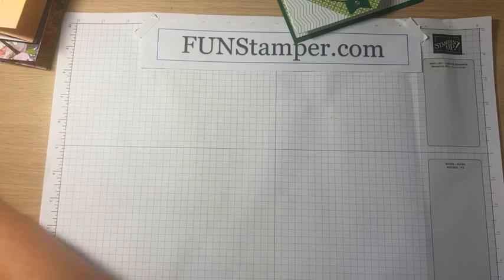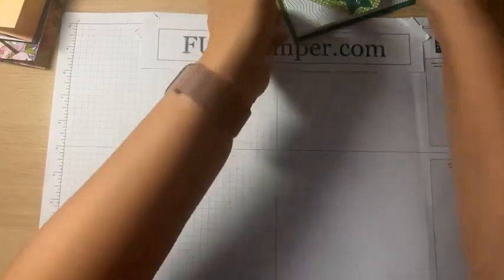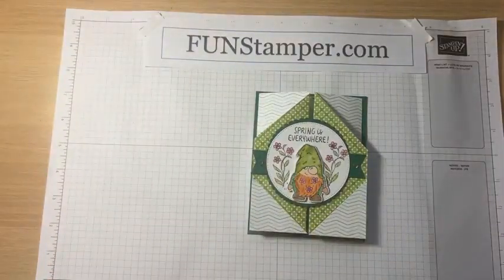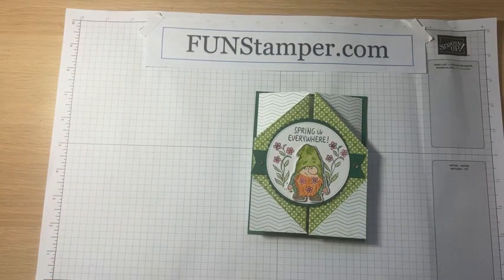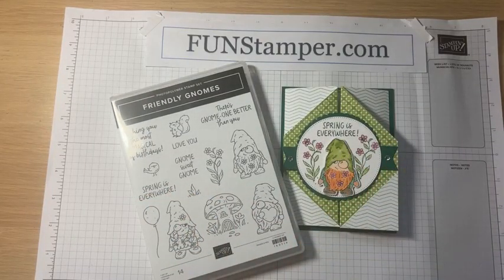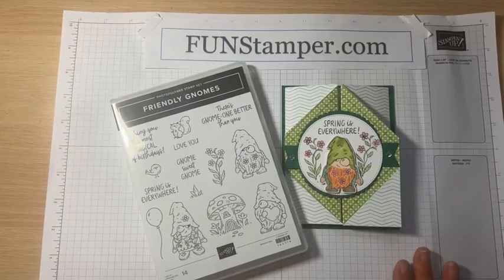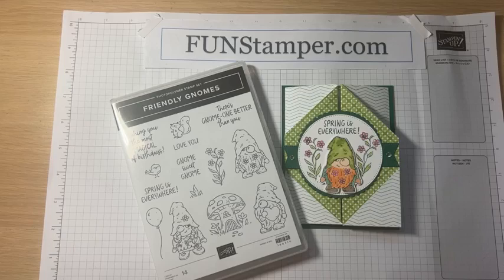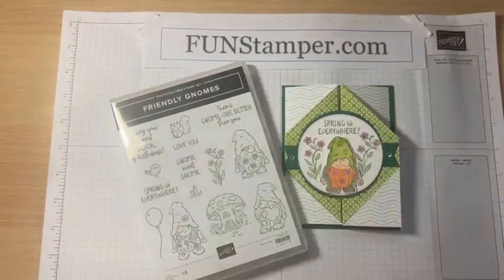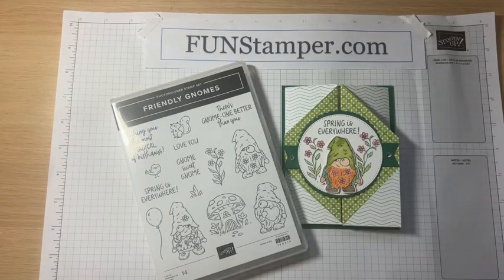All right, let's get started. Let's see what we need. For this card we're going to use a few supplies. I used Friendly Gnome — I actually saw something similar called with green and thought, oh, that's cool. I actually don't have a St. Patrick's Day card but we were invited to a party so I definitely need one. I love gnomes, so we're going to use that. It has matching dies, but if you wanted to fussy cut, you could.